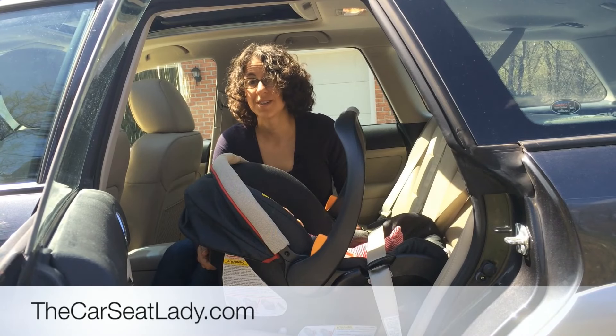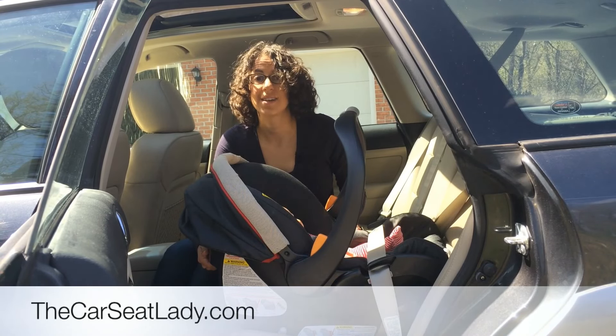For much more information on car seats and other videos, you can check us out on TheCarSeatLady.com.